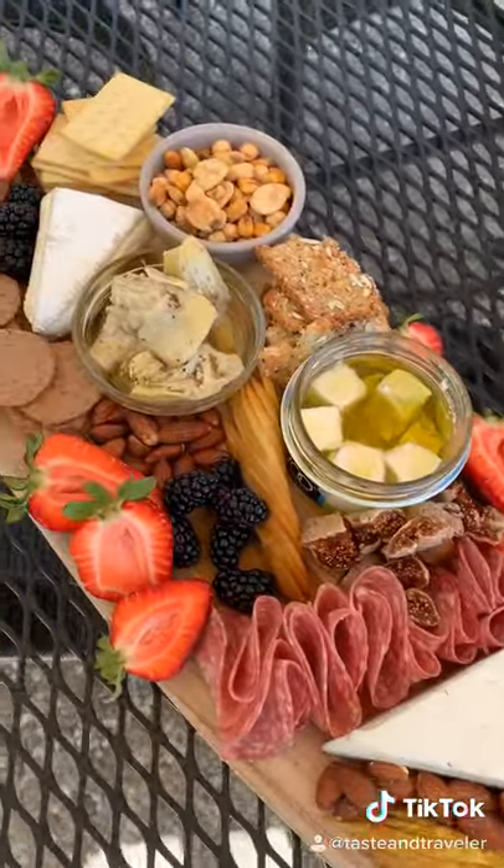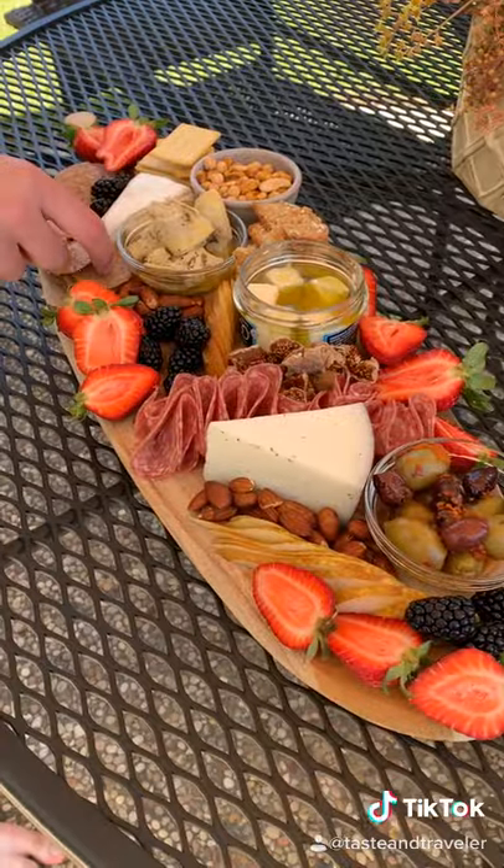It's beautiful, simple, and delicious. I hope this was helpful.